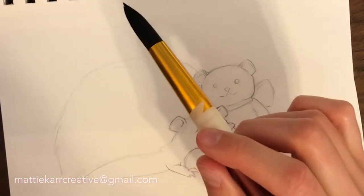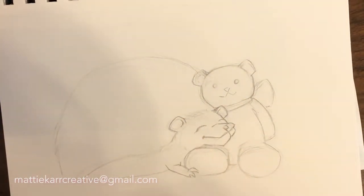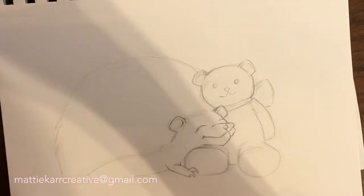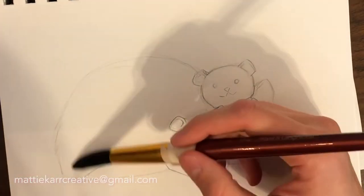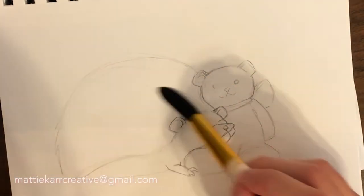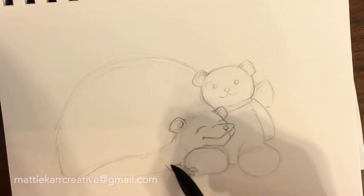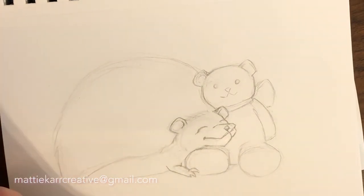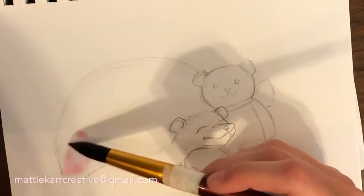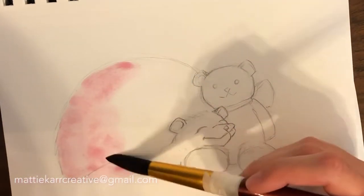I'm happy with the drawing, so now it's time to go in with the actual watercolor. The first thing you always want to do is put down a base watercolor — filling the whole space with water and then loading up your paintbrush with a little bit of color and painting the entire object. I've decided to go with the hedgehog first, and that really helps to just separate things.